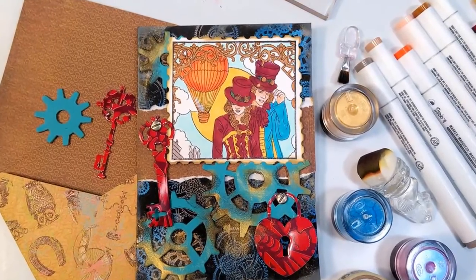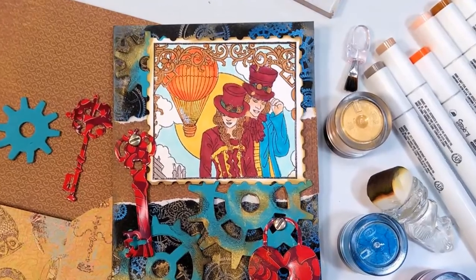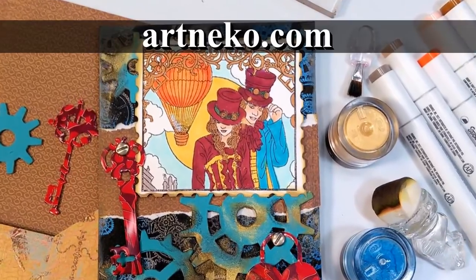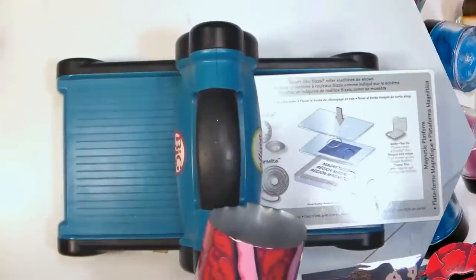Hi there! Lindsay here, The Frugal Crafter. Today I'm going to show you how to make embellishments out of some unusual objects. This video is brought to you by ArtandEcho.com. Mention The Frugal Crafter to save 10% on your order or get free shipping over $50.